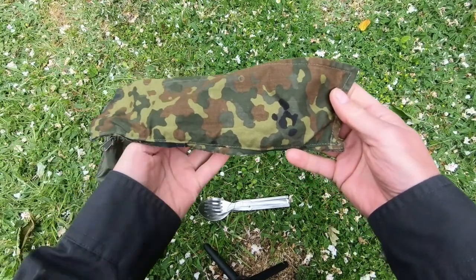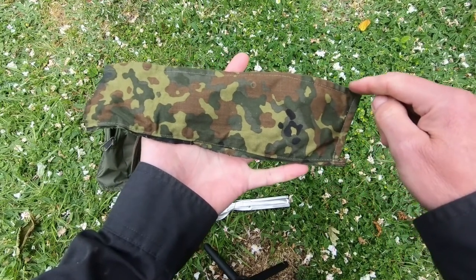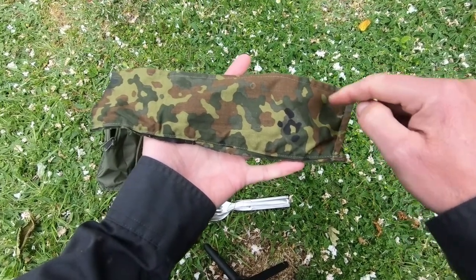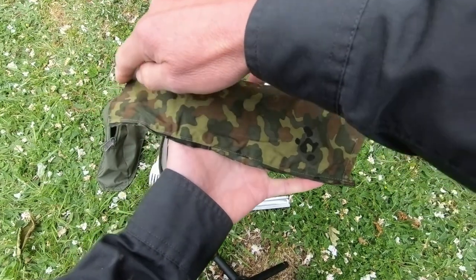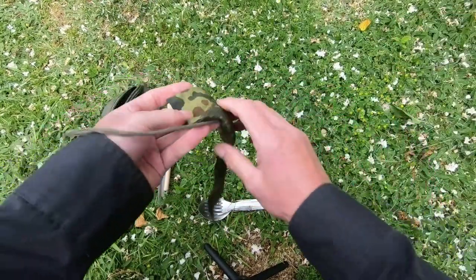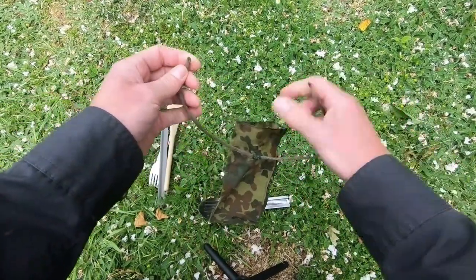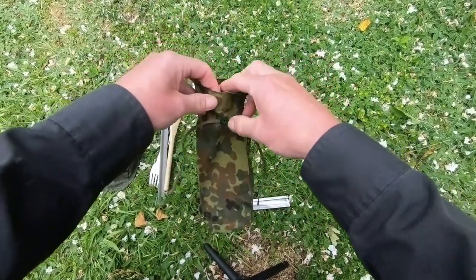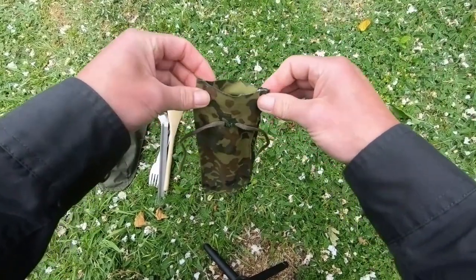It's a collar of an old shirt. What I've done is cut the collar out — there's the point of the collar on one side — and I've super glued along where I've cut it to stop it fraying, and I put a little lace on like that. You could put a little toggle on as well to cinch it if you like. Because it's double layered, I use it for my knife, fork and spoon like that.